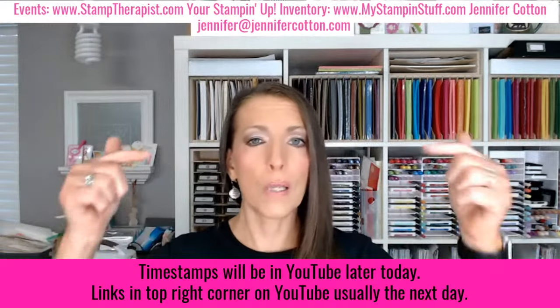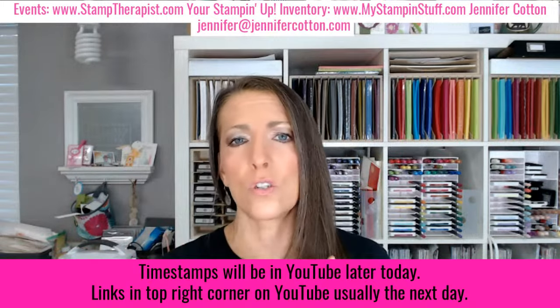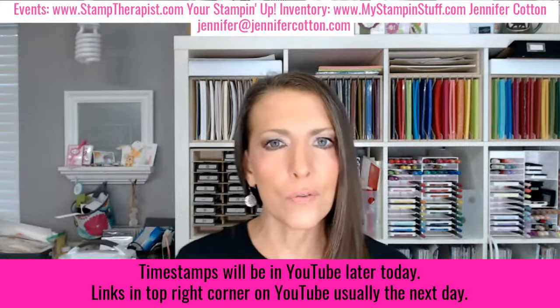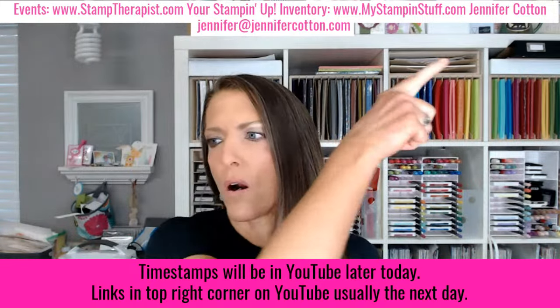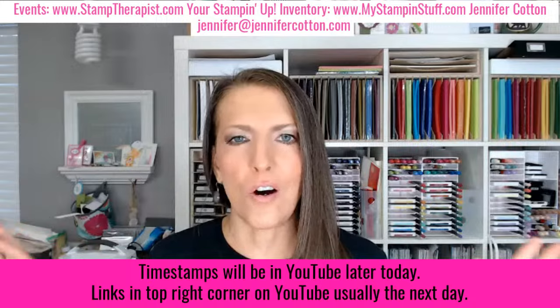My name is Jennifer Cotton. I've been a Stampin' Up! demonstrator for 22 years — this is my full-time business. I offer classes, videos, tutorials, in-person events, and more. Later today I'll add timestamps to the YouTube video so you can skip to the sections you want. Tomorrow I'll add a link to my blog, stamptherapist.com, where I post info about the cards I make, including all the details, full pictures, and measurements.